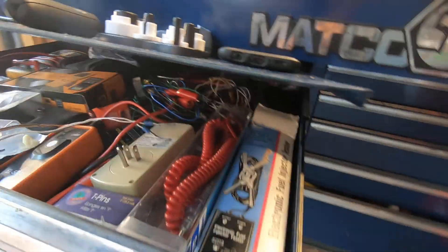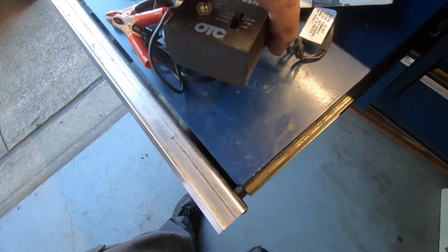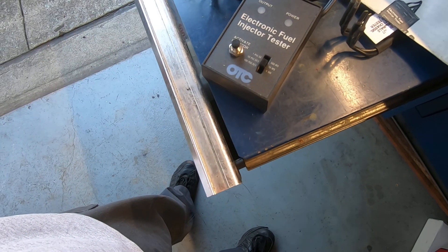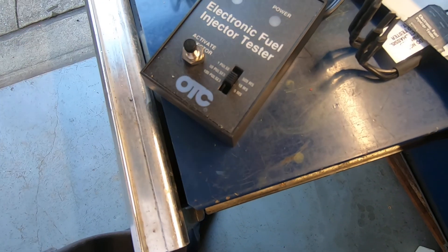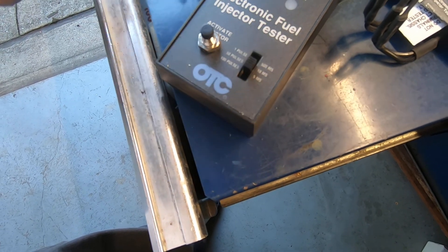What I'm going to use for that is a tool I've had for years — I can't remember the last time I've used it. This is a fuel pressure and fuel injector tester. What it does is pulse the injectors at an exact pulse rate. You've got three settings — they all equal 500 milliseconds: one pulse at 500 milliseconds, 50 pulses at 10 milliseconds each, and 100 pulses at 5 milliseconds.